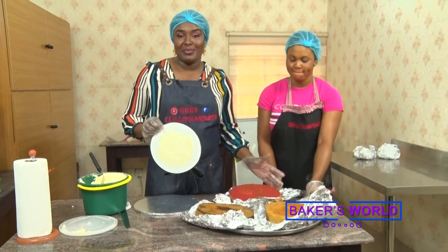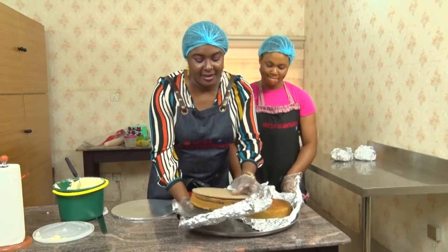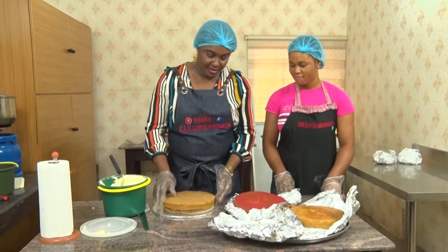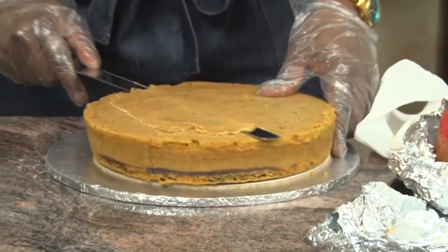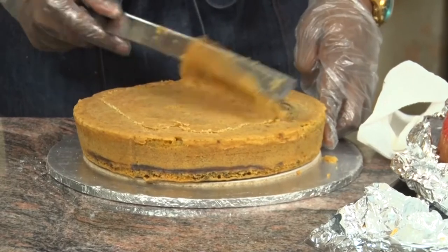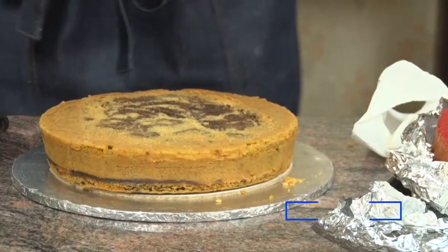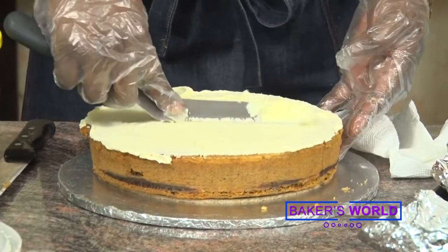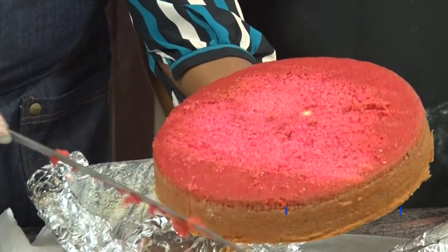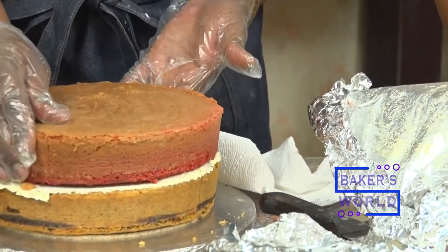We apply a bit of buttercream — I would like to keep the pink one in between. We take down this one and flip over. If you think the cake has a bulge, you can take off a little bit of it, like the top of this place. You can see our nice-looking marble showing up. Then again, you apply buttercream. It looks nice. You can see the cake going on to the top of this place.